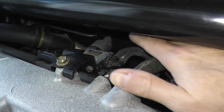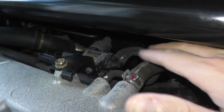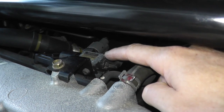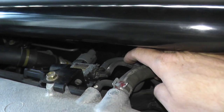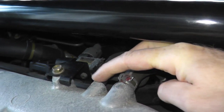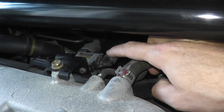It may look a little confusing, but very simply you have a harness connector, which we'll test to verify it's getting power. As you can see, we have two vacuum lines. The first vacuum line — the one furthest to the right — is just looped around and going right back into the intake, so that's not the one we're concerned with.